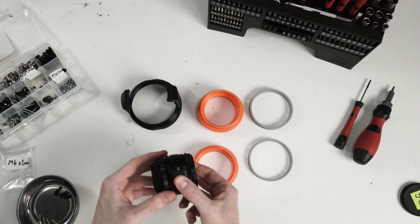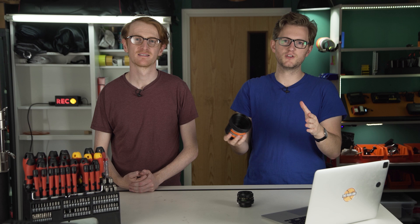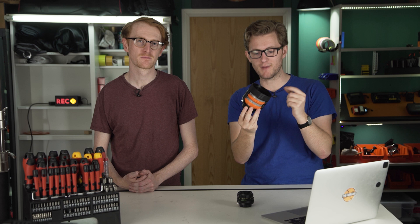Now we have all the parts printed we can assemble everything together, with each part sliding into the lens with a little bit of pressure. The dimensions of each part fit really well, and full credit goes to Thingiverse user Edward Park for creating this design. Can't imagine how many hours it would take to measure out and 3D design this whole thing.